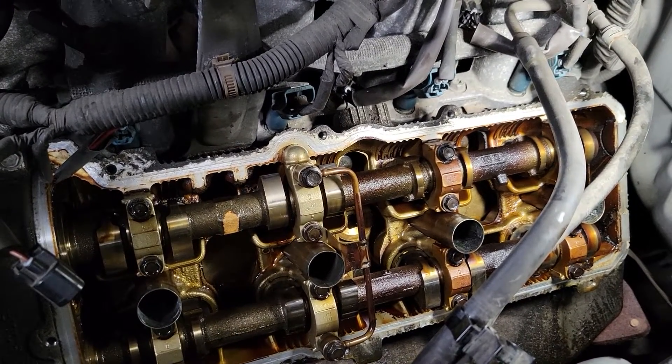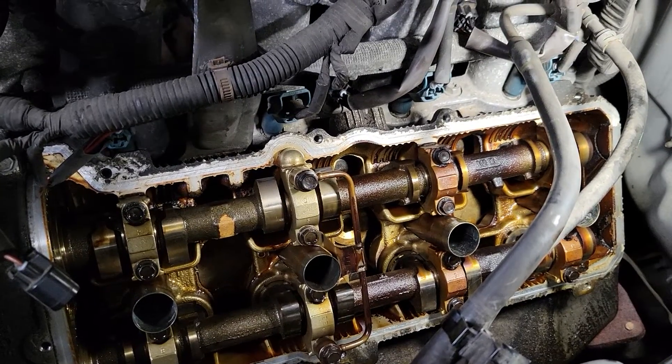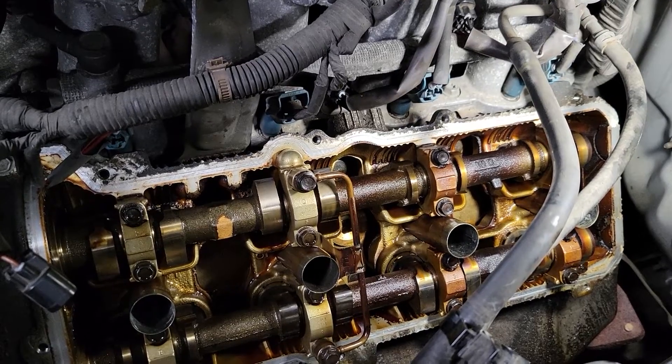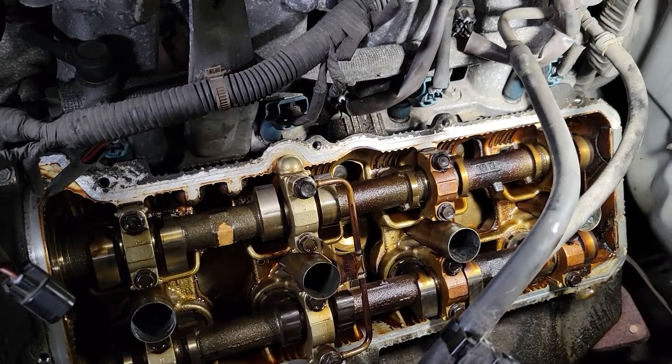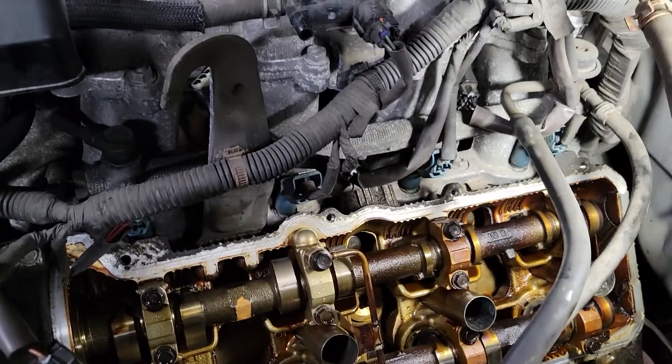It's looking like there's a major issue here because I checked all the lash on the intakes and the exhausts and they're all pretty close to spec actually. Let me show you real quick how to check it.